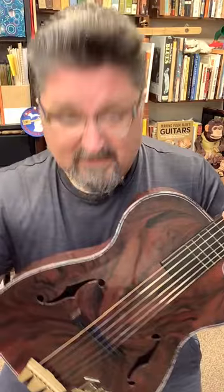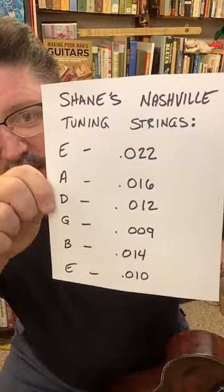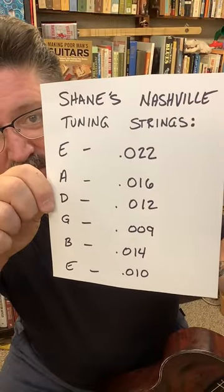Otherwise I would have to use nylon strings, which makes this plastic guitar sound like rubber bands. Or if I put regular acoustic strings on this, the whole thing would just bow and basically snap. Screen cap this — these are the strings I use to make Nashville Tuning on this guitar. I always buy my strings in bulk so I can experiment with stuff like this.